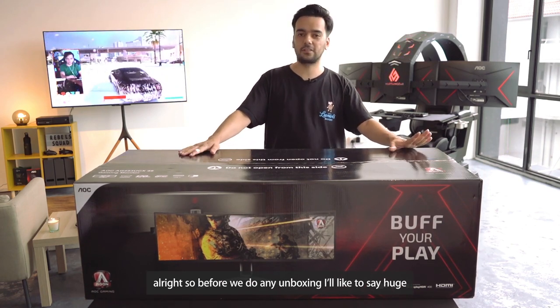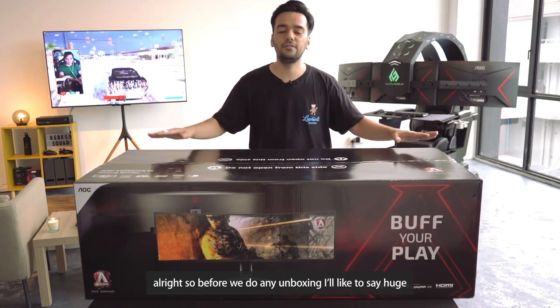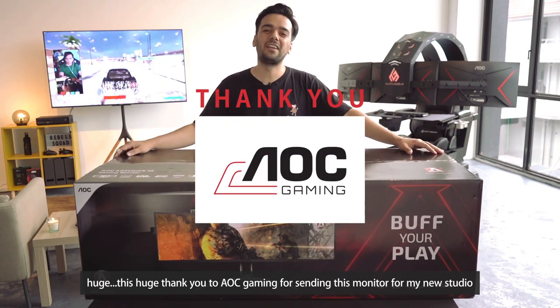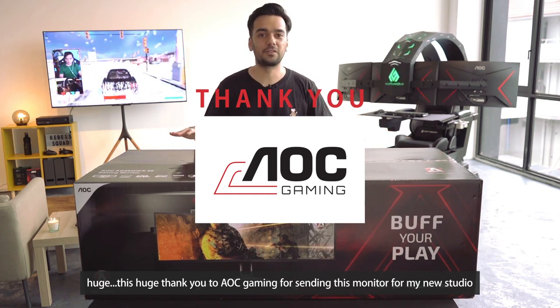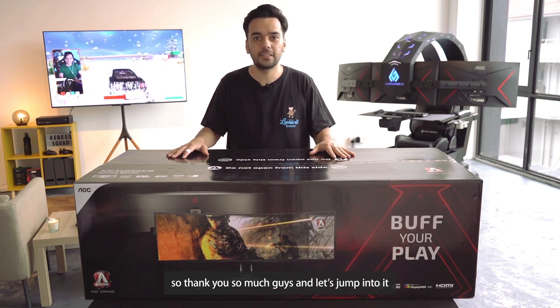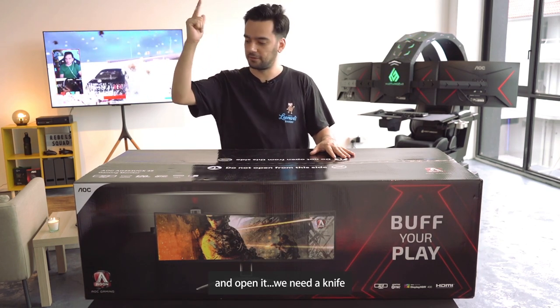Before we do any unboxing, I would like to say a huge thank you to AOC Gaming for sending these monitors for my new studio. Thank you so much, guys. Let's jump into it and open it — we need a knife.